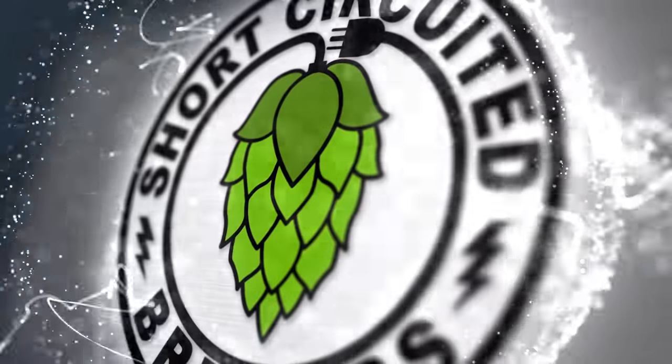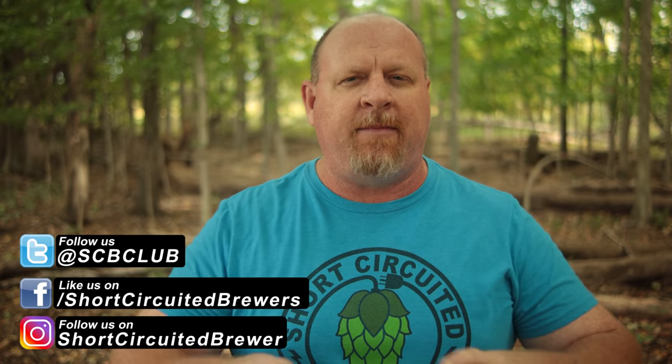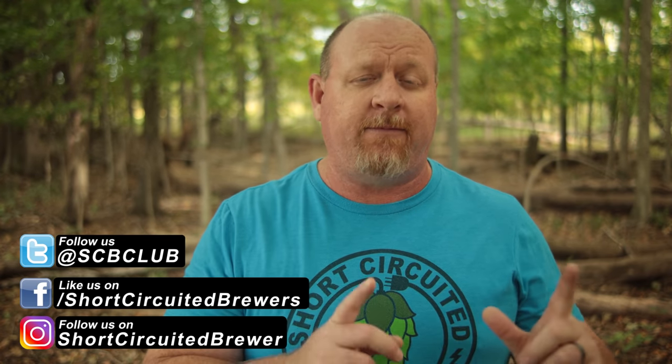The Blichmann BrewEasy Compact is finally here after a long wait. In this video I'm going to give you my first look at it and my first thoughts. Full disclosure, as with all my videos, Blichmann did send me all of the items in this video except for the Brew Commander — I already had that, and they're in pretty short supply right now due to the chip shortage, so I didn't want to get another one and potentially take one from one of you guys. So let's jump into it.